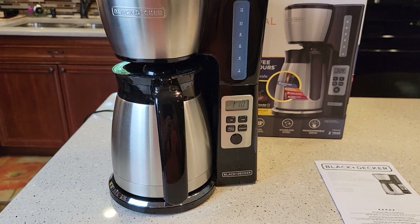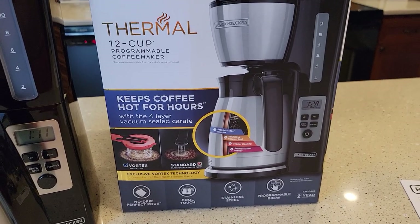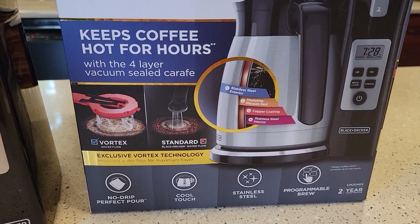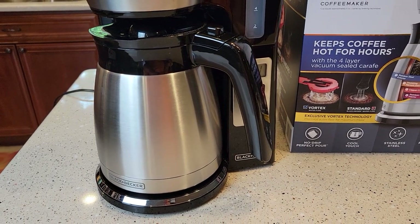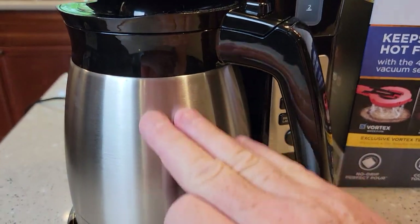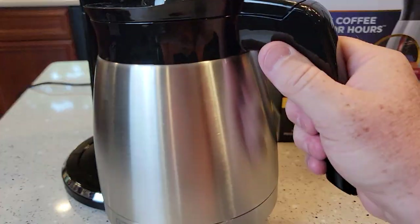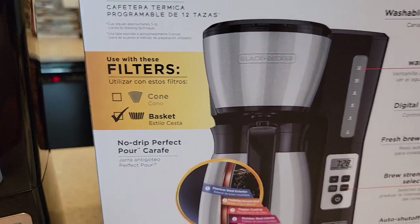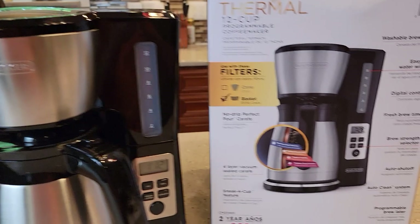Looking at the box: it keeps coffee hot for hours with a four-layer vacuum-sealed carafe. It does seem a little bigger than a normal 12-cup stainless steel carafe. There's a vortex brew head that is cool to touch — it never gets hot. It is programmable. They've got the basket-style filter; it takes 8-to-12-cup basket-style coffee filters, and this does not come with a coffee filter, so you have to buy some.